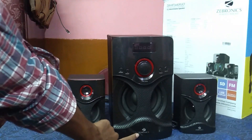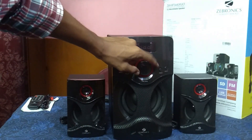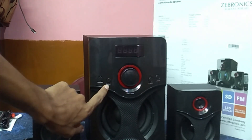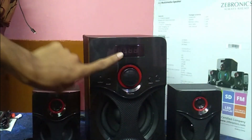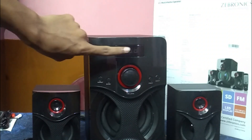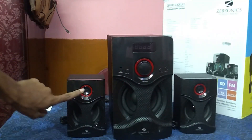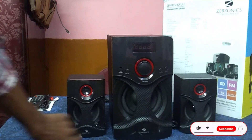I will show you the Zebronics branding on the unit. I will demonstrate the volume controls — increasing and decreasing volume — the input button, and the play/pause button. I will also show the previous and next track options, the LED indicator, the Bluetooth and AUX cable connections, the microphone jack, and the mini speakers.